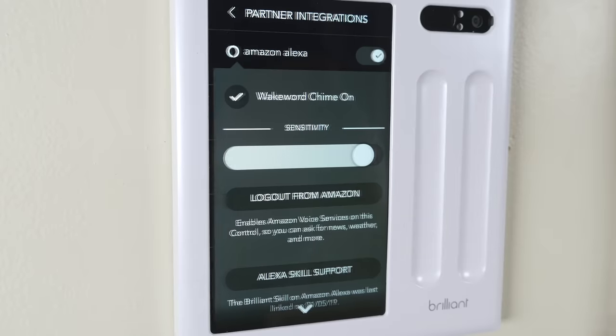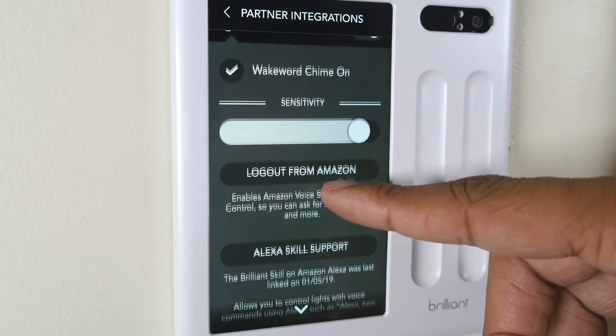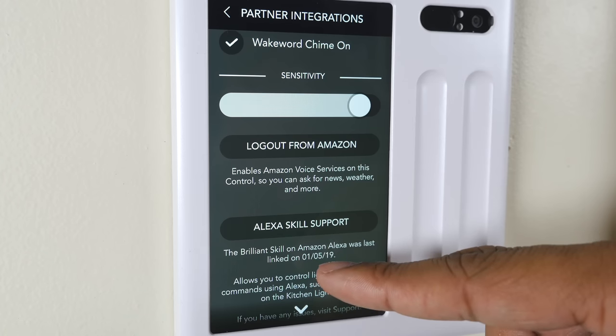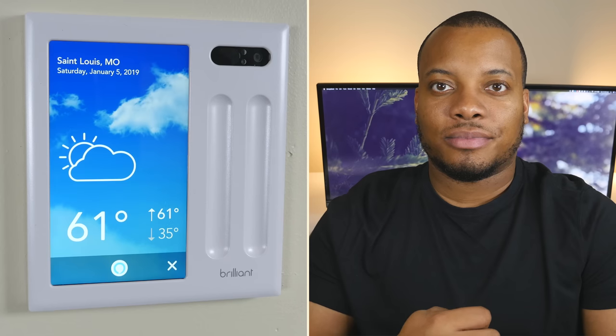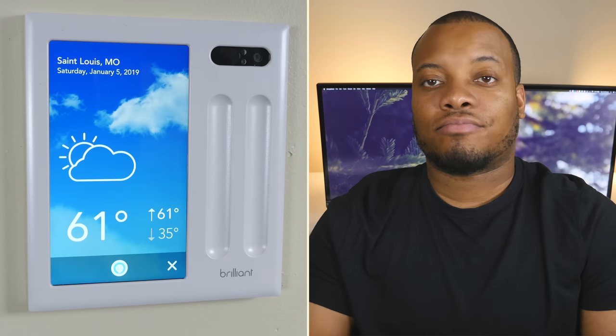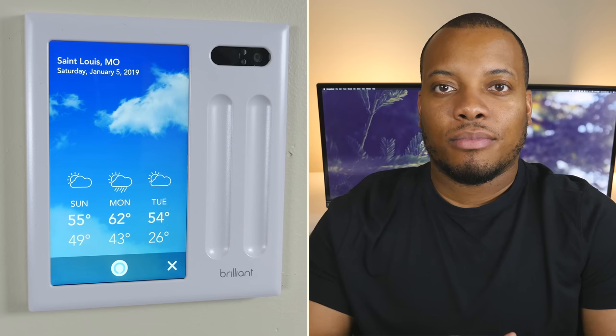What about the software? The good thing is that it does have Amazon Alexa built in, so you can simply talk to it. For example, asking "Alexa, what's the weather going to be like today?" returned: "In St. Louis, it's 61 degrees Fahrenheit with mostly sunny skies. Tonight you can look for just a few clouds in the sky with a low of 35 degrees."